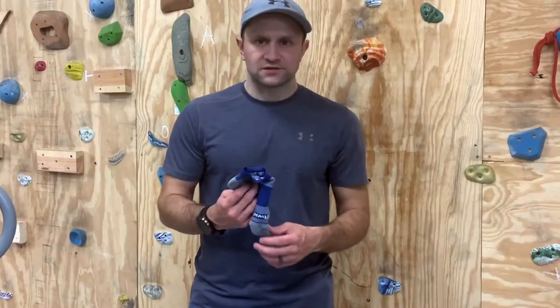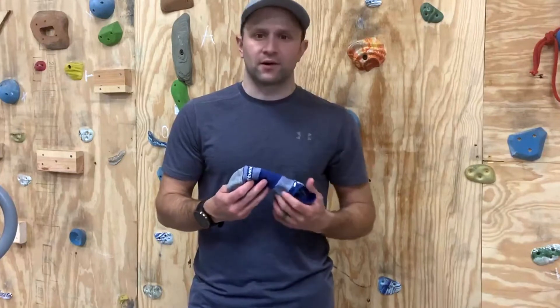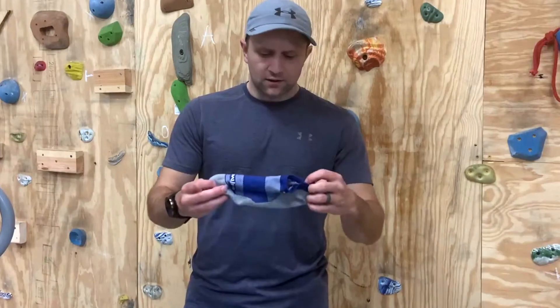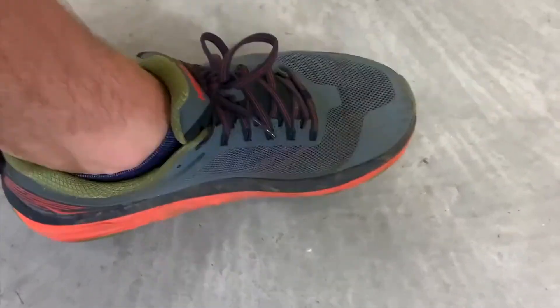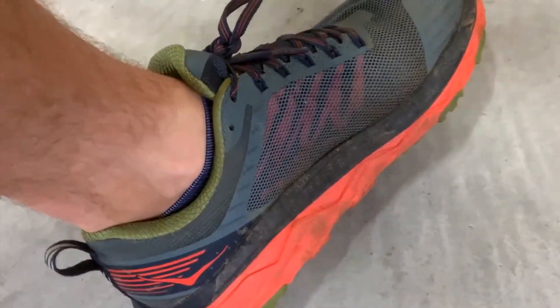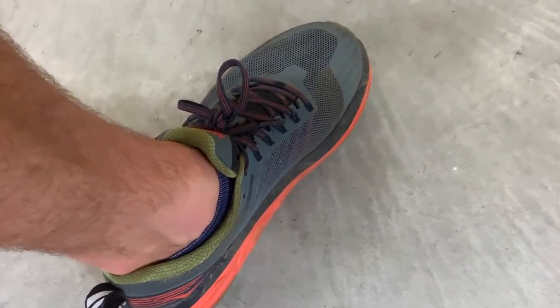Overall I'm really happy with these. This is actually the first pair of Swiftwick socks I've ever run in, and I've been running for many, many years — I'm really excited about this brand. I'm going to pull the camera down so you can see I have them on under my shoes here — you can barely see them, and you can see in the back there's nothing sticking out. They're just an overall great, comfortable sock. I would highly recommend checking them out from the Swiftwick Maxxis. Thanks.